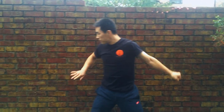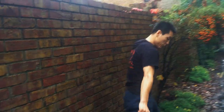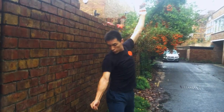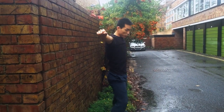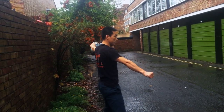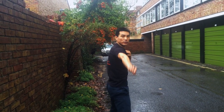The reason we train against the wall is because that will help you move your arm and keep your arm close to your body. Otherwise you will easily move the arm in other directions. The important thing is to keep the arm close to your body all the way around.